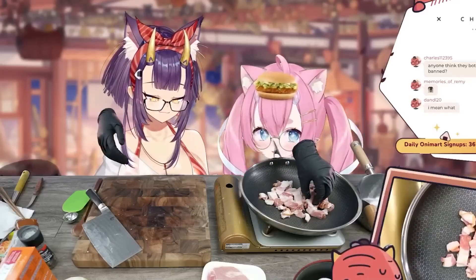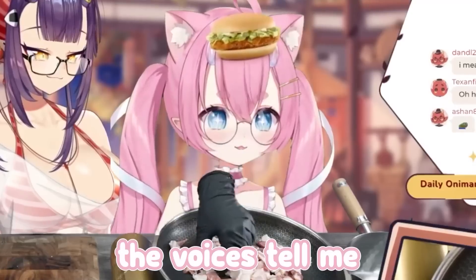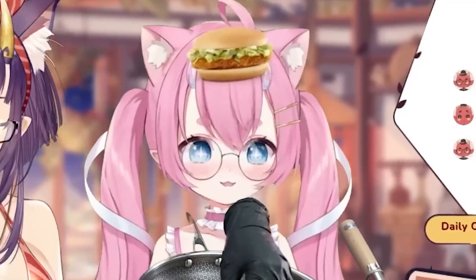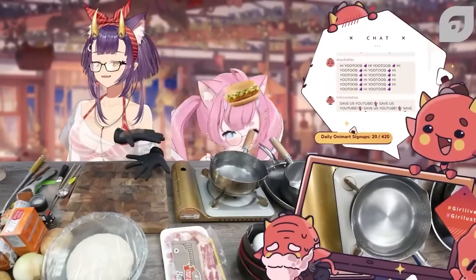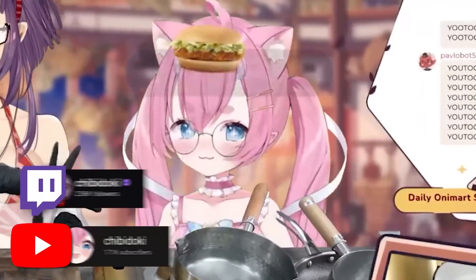It's the voices. It's safe. You're safe here at Oni Mart. You can let the demon voices speak their piece. The voices tell me to lick where you cut the bacon because I bet it would taste like bacon. Hi everybody! Welcome back to the special episode of Geary's Kitchen. We're joined with another special guest today. This time we have Chibi Doki with me.